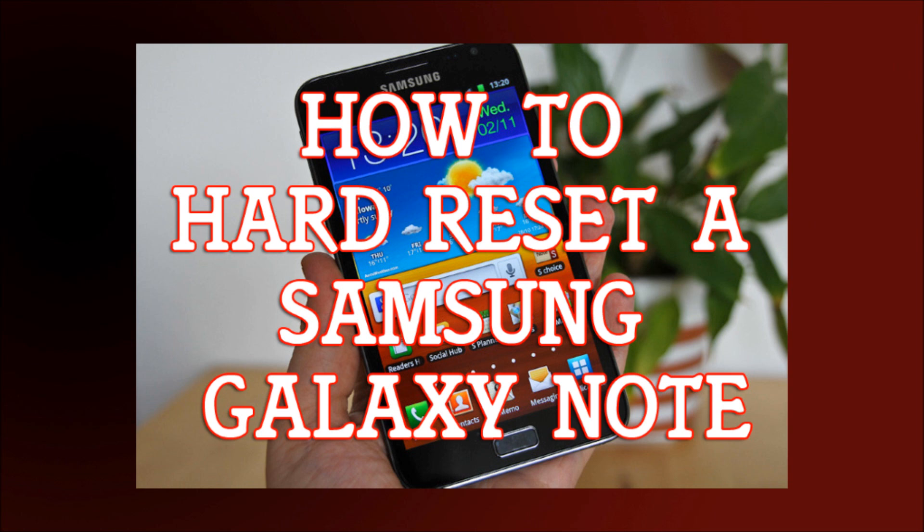Please try to remember your password again, or if you found the phone, please try to return it to the proper owner before you keep it and sell it somewhere. Anyway, there you have it — how to hard reset a Samsung Galaxy Note.